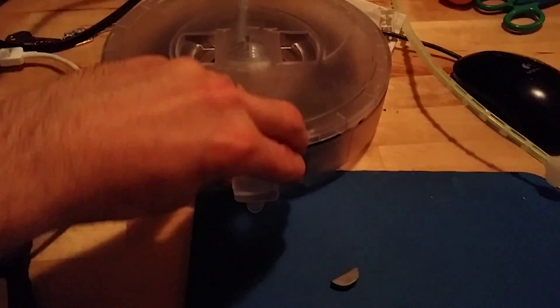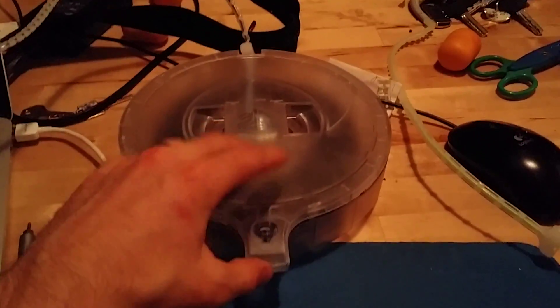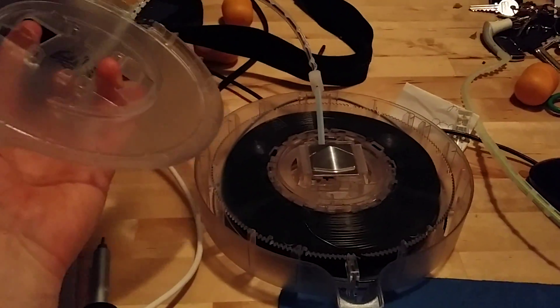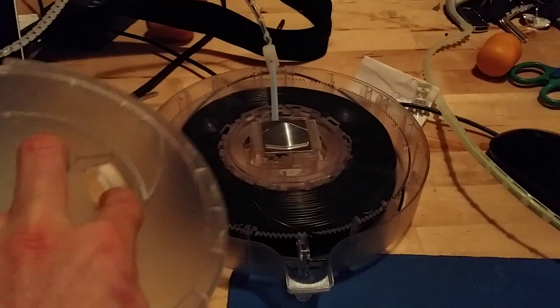The first step is to open up the box. I've already opened this box, but just go slowly. It's going to feel like it's going to break, but then it's actually going to pop open like this. Once you open it up, you install it into your printer.